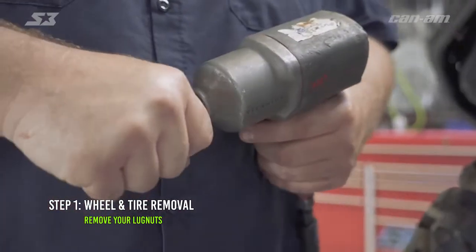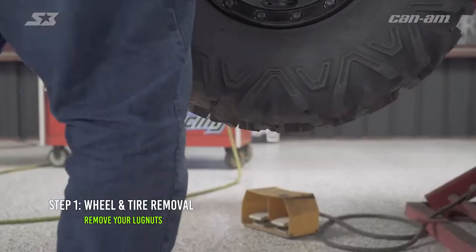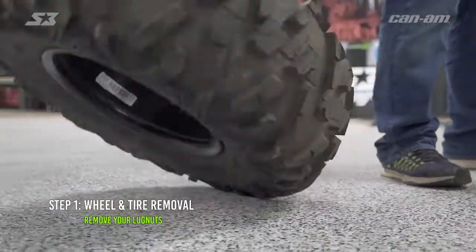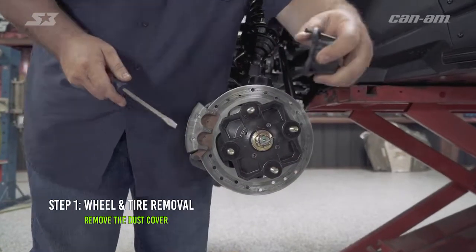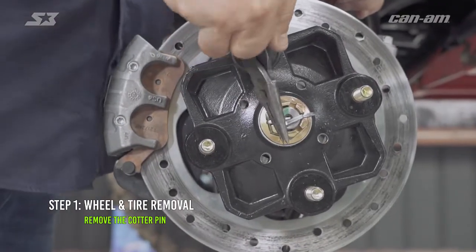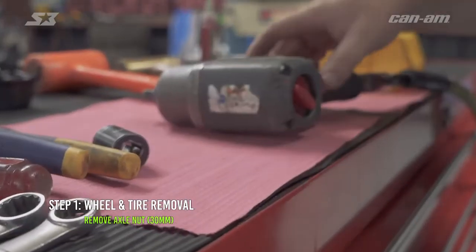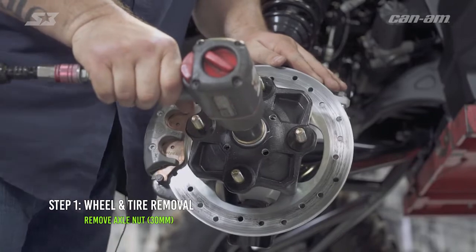The first thing we're gonna do is get our wheel and tire off. We're gonna do the front today. Doing the rear is very similar to the front but it's pretty much the same thing. Go ahead and get your dust cover off your axle nut, get your cotter pin out of the way, bend it over, straighten her out, pull her out the other side. Now using your 30 millimeter, go ahead and bust your axle nut loose.